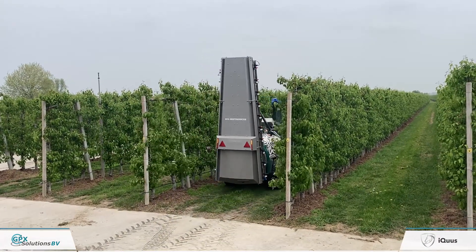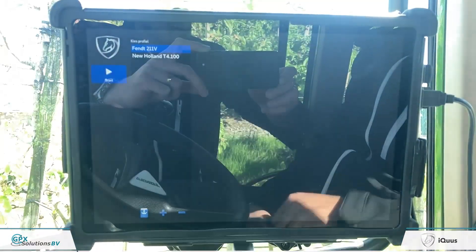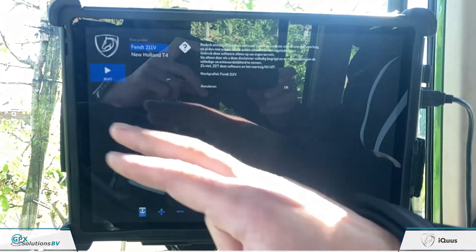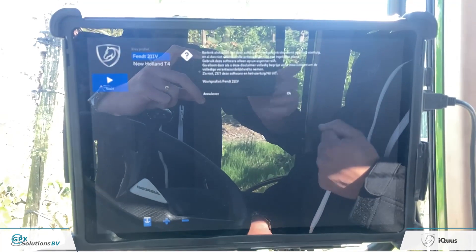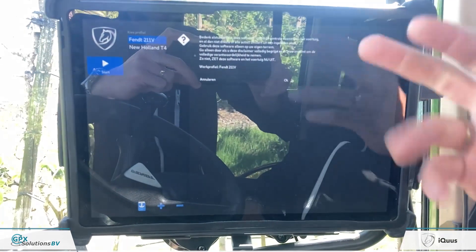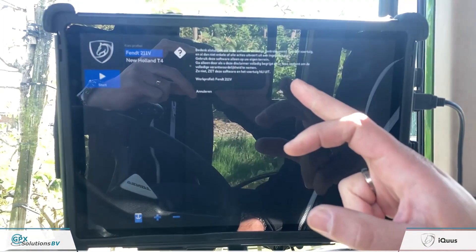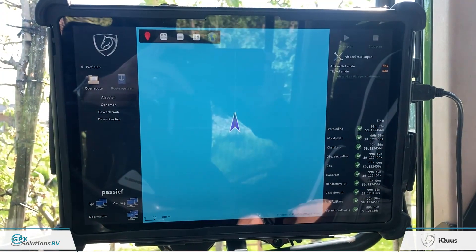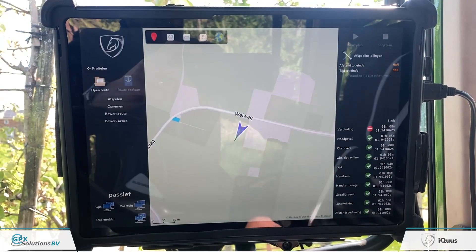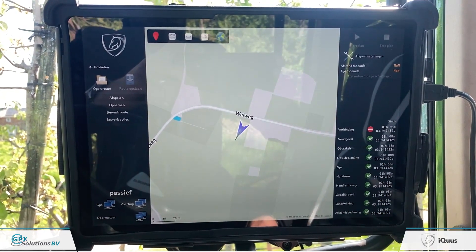You apply this profile to your routing, then choose your route. The interface is currently in Dutch, but it can be adapted to English or any other language. You have to accept that you are going to operate an autonomous system — this is within the CE approval, so of course we accept — and then you will see the GPS position of the tractor.